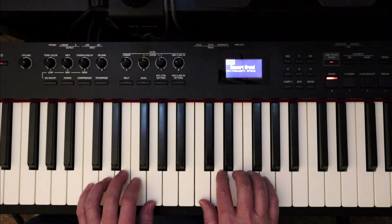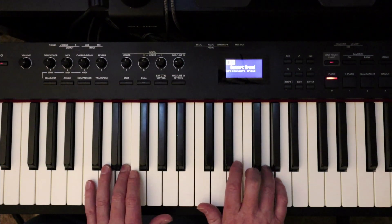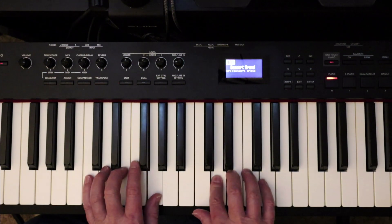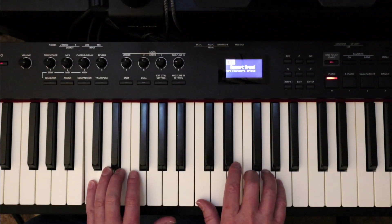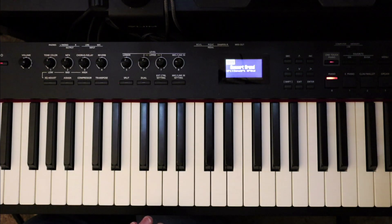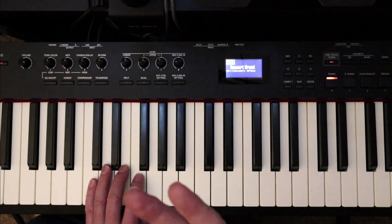Let's do a practice tempo. [Practice tempo performance of Twinkle Twinkle Little Star.] There you go — Twinkle Twinkle Little Star. We're going to go right into the duets, so I'll do a performance with both parts at the same time, and then I'll play the duet part by itself and you can play your regular melody from the book with the duet part when you're ready.